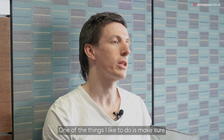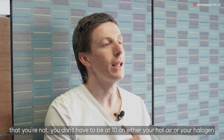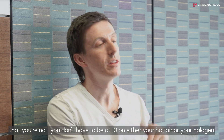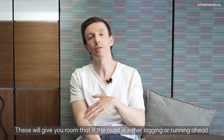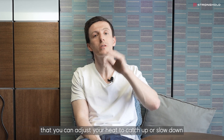One of the things I like to do is make sure that on all your roast profiles you have a high enough charge temperature so that you don't have to be at 10 on either your hot air or halogen. This gives you room so that if the roast is either lagging or running ahead, you can adjust your heat to catch up or slow down.